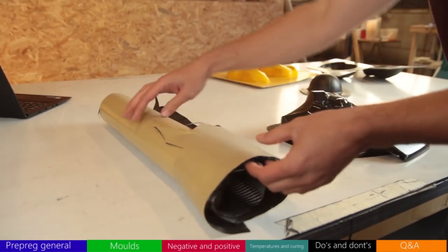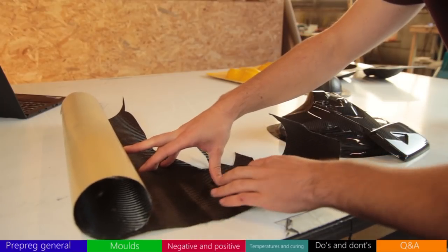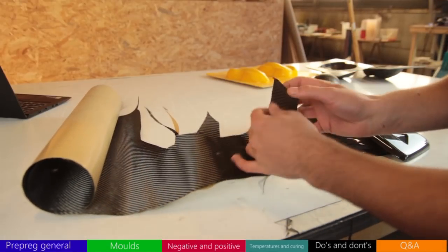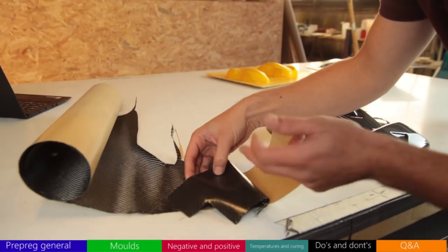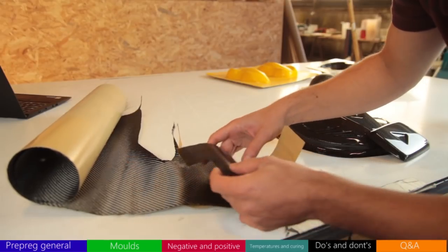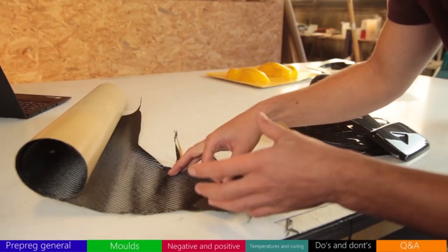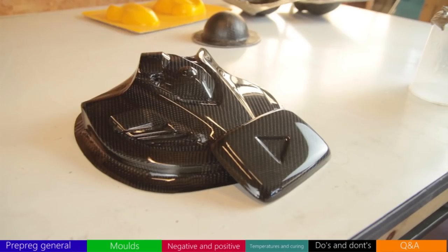Another thing to mention: if you've been an Easy Composites customer for a long time, you'll know the prepreg was previously sold as Varipreg. This is the old one — it included a separate surface ply applied as the first layer into the mold. It had a dry backing surface to improve surface finish. The big improvement with the new XPreg system is that the resin is much clearer.